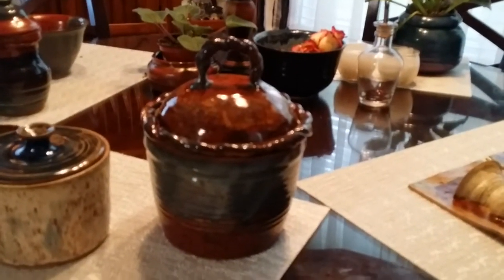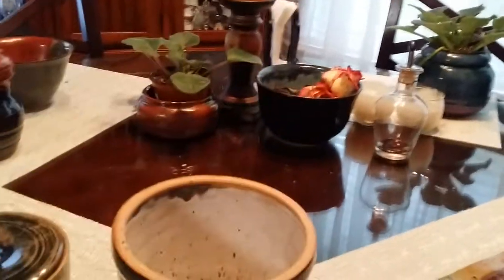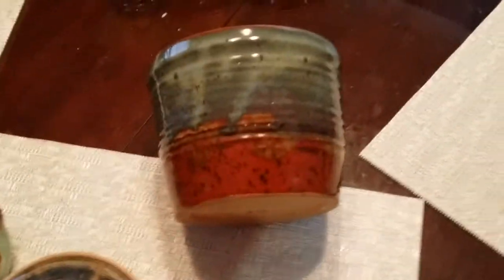So Francis made the handle and she made this coil around the lid, and she glazed it and it looks wonderful. As you can see, really nice colors here — she's got a new look that she's working with and I really like it.